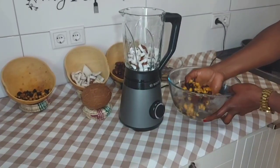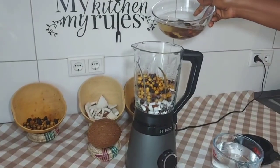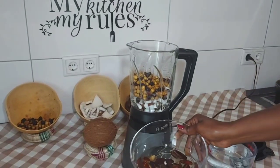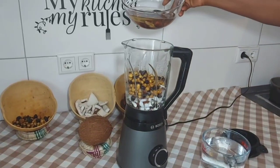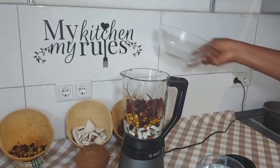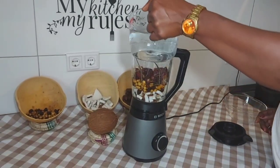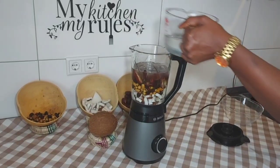Wash your tiger nuts and add them into the blender. After soaking my dates for an hour, I'm pouring them into the blender with the soaked water, and I add more water to make it easier to blend.